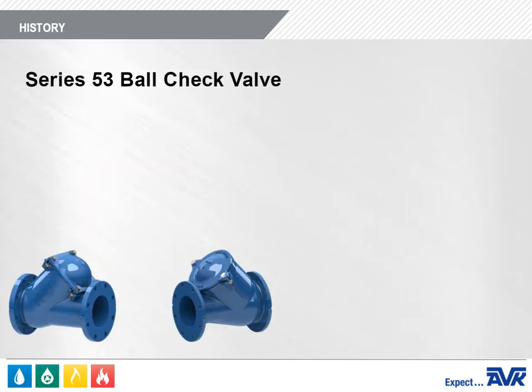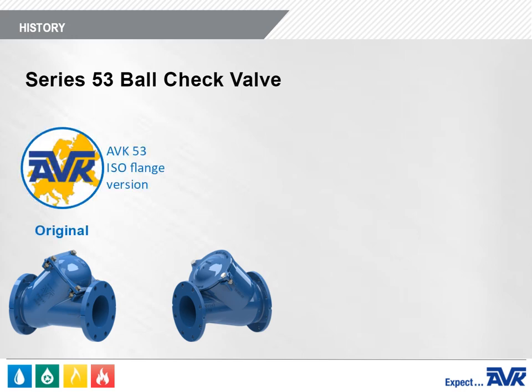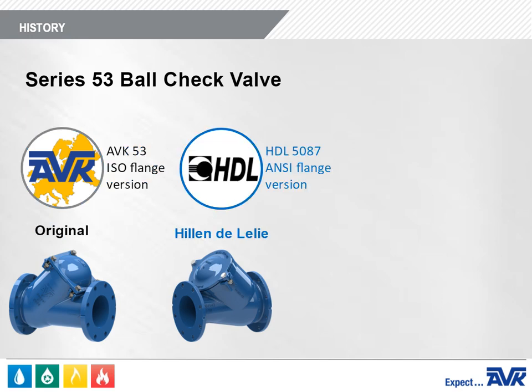AVK Worldwide has two different versions of the Ball Check Valve. The first was developed by AVK for international markets. This Series 53 Ball Check Valve is equipped with ISO flanges. The second was developed by Hillen de Lely, or HDL, in the Netherlands.